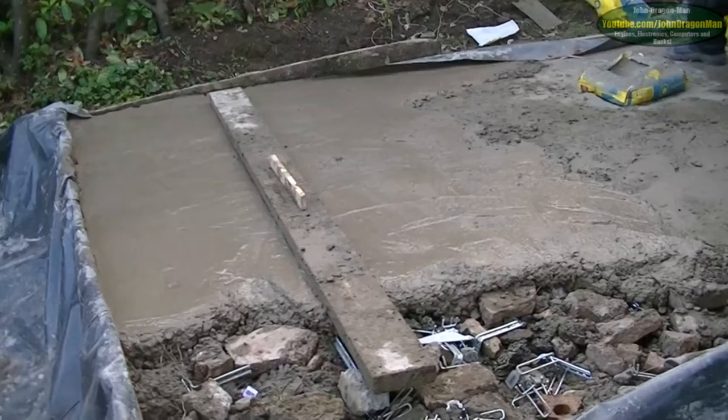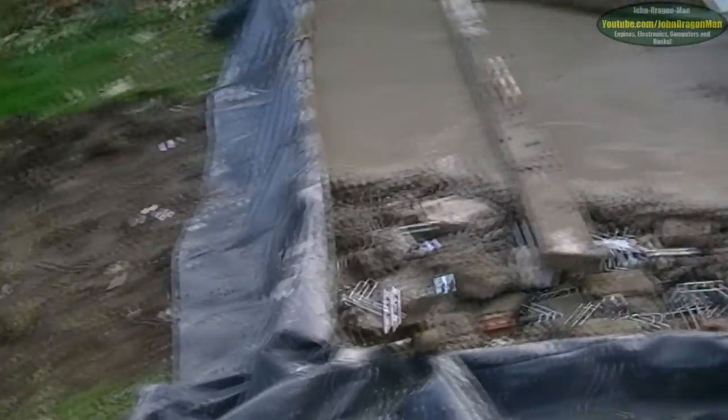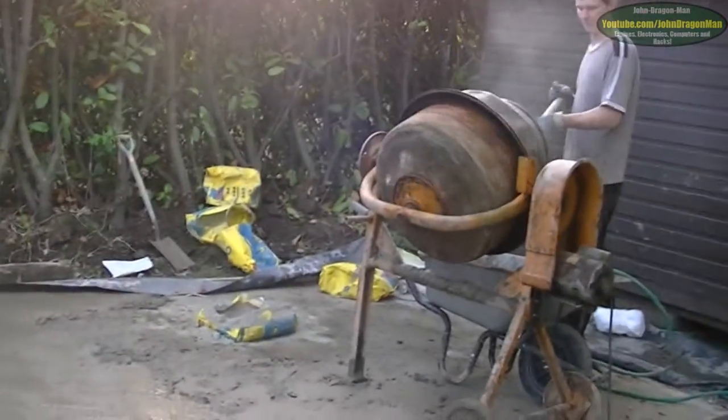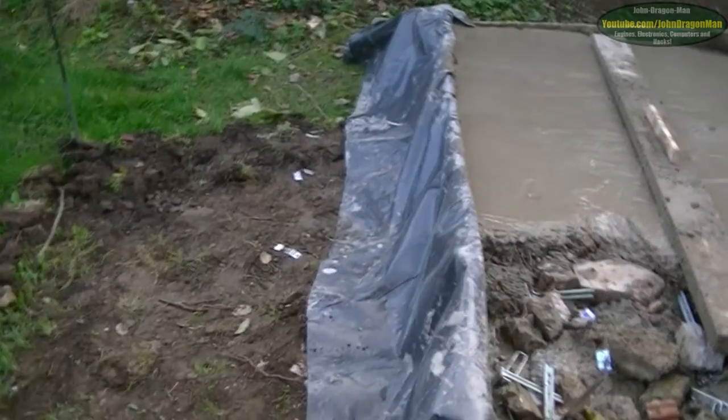Levelling off is a bit of a pain because obviously we've got such a big steep gradient here. But it's coming along. OK guys and girls, as you can see we're almost there. We have got to increase the height of the shuttering on this side a bit, but we've got some wood here to do it with. You can just see how much our garden slopes — about the height we've had to make it. That's quite a bit of height on that.